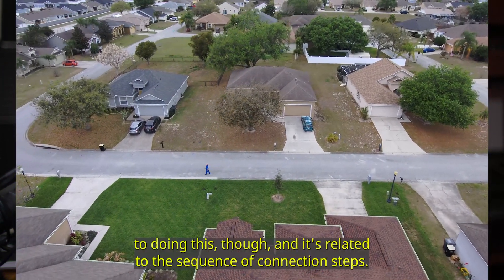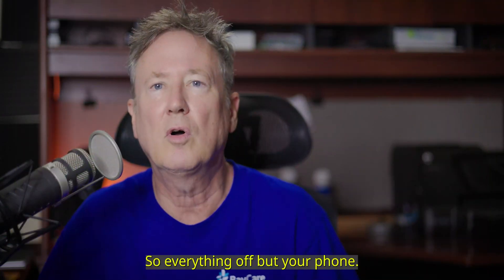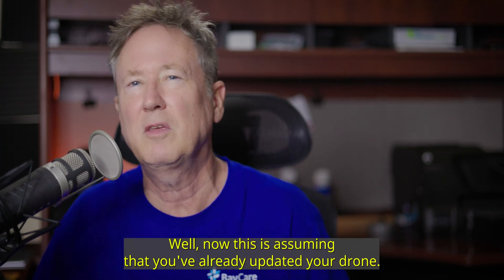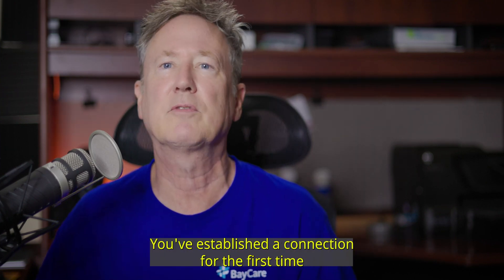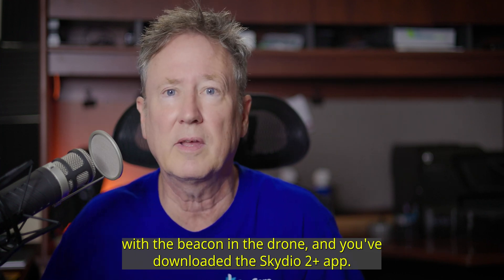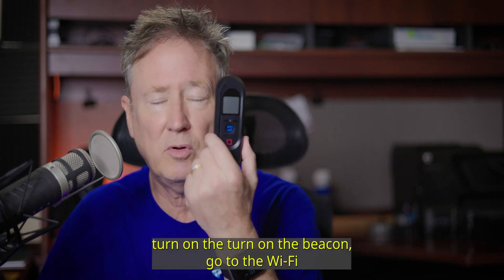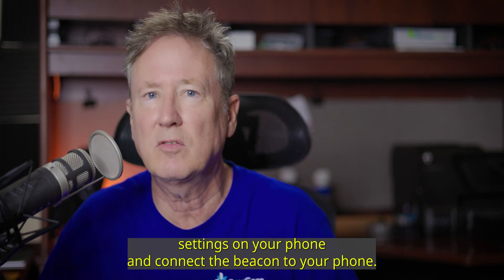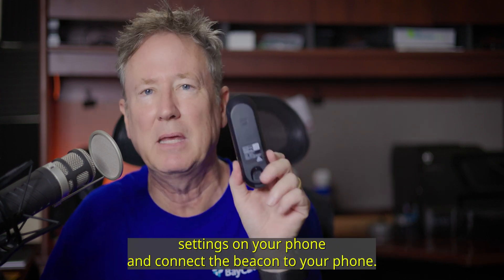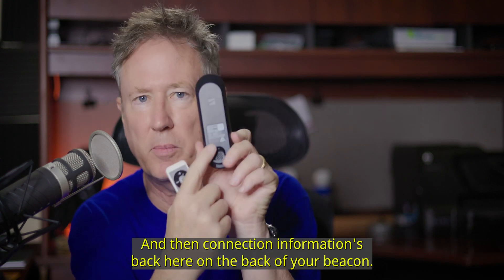Now there is a trick to doing this and it's related to the sequence of connection steps. With everything off but your phone — assuming you've already updated your drone, established connection for the first time with the Beacon and the drone, and downloaded the Scadio 2 Plus app — with the drone and the Beacon off, turn on the Beacon, go to the Wi-Fi settings on your phone and connect the Beacon to your phone. The connection information is on the back of your Beacon.